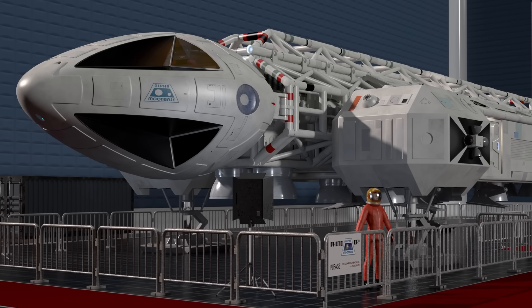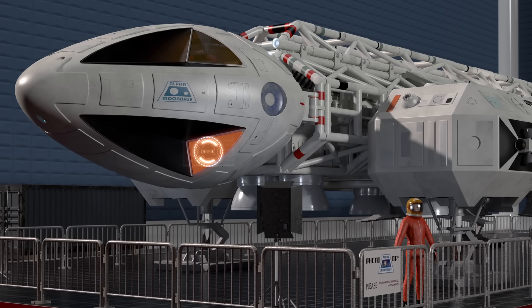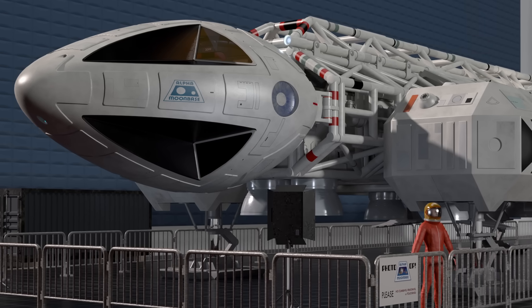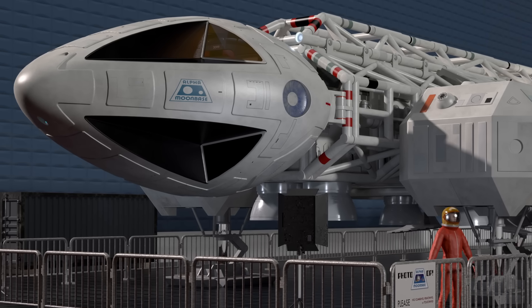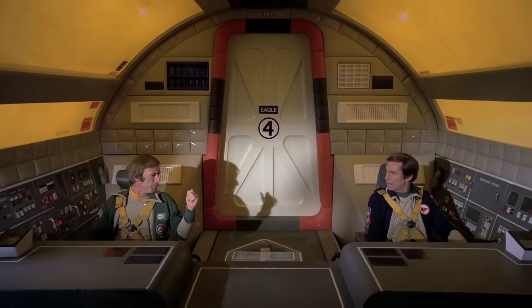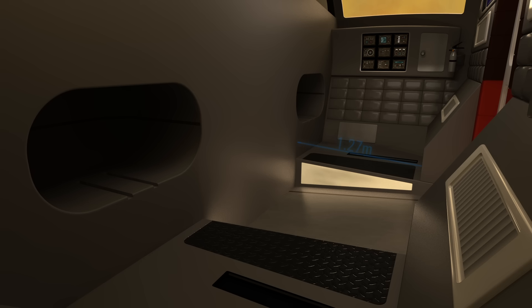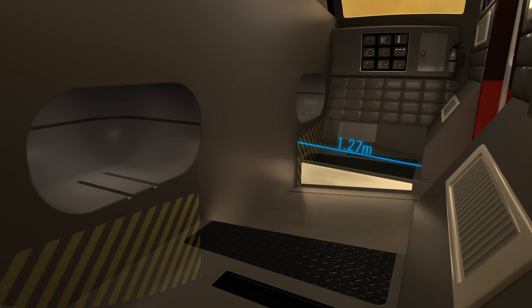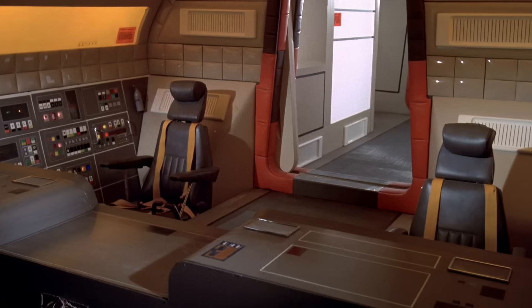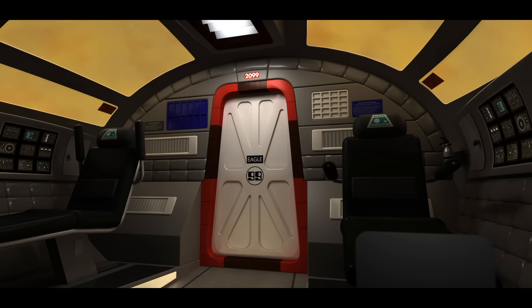As we begin our tour of the reimagined Eagle cockpit, one feature becomes immediately apparent — the so-called dummy window bulkhead. Originally designed for exterior aesthetics, this lower bulkhead appears as a solid mass from the outside, but its placement imposes a critical design constraint: it consumes the space where pilot legs were imagined to go. The usable cabin volume begins above that bulkhead, making the beloved trench-style seating physically impossible without violating the outer hull. To solve this, the new interior features elevated seating positioned just above the dummy window line, allowing realistic legroom without compromising the Eagle's exterior profile. It's a compromise rooted not in imagination, but in engineering.